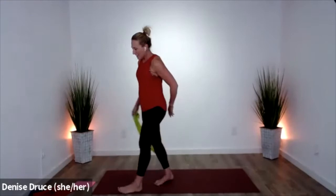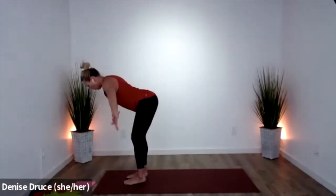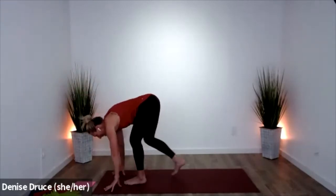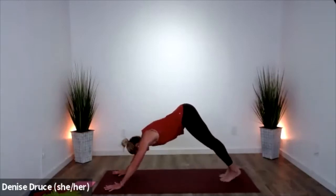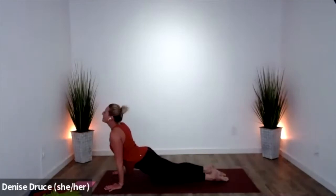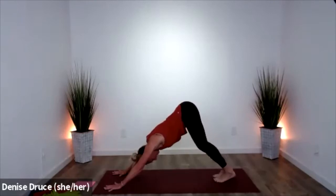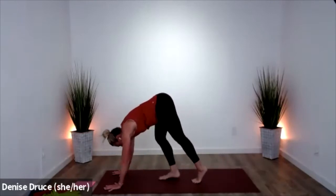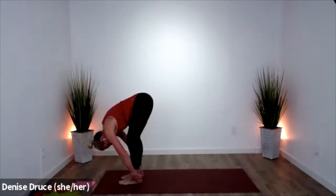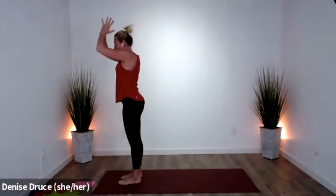Let's take a sun salutation — these help us keep that heart rate up, body warm. Lift up. Fold forward. Press to lift. Down dog. Take a vinyasa — plank, knees or toes. Cobra or up dog. Down dog. Bring your feet forward, cross hands to shins, lower a little more, and scoop your arms high. Bring it back home.